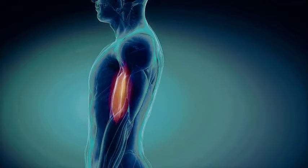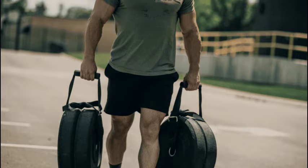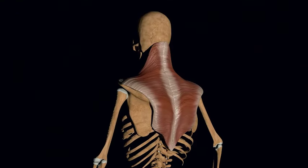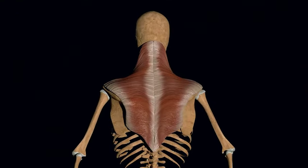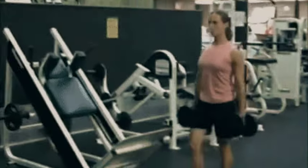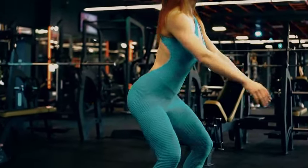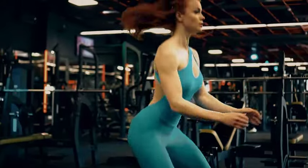One drawback from this exercise is the potential for muscle imbalances. It is usually performed too much without balancing opposing movements. The farmer's walk targets the muscles of the upper back, shoulders, forearms, and grip, so doing it excessively could lead to overdevelopment of these muscle groups compared to others if not balanced with exercises targeting opposing muscle groups such as the chest, triceps, and biceps.